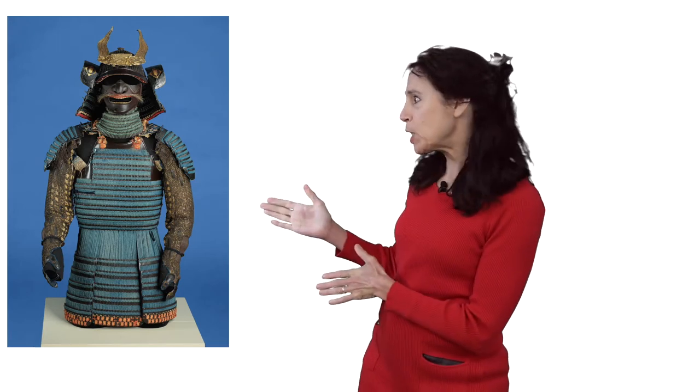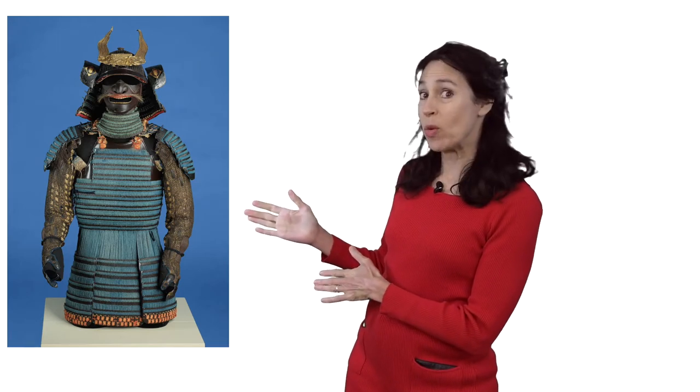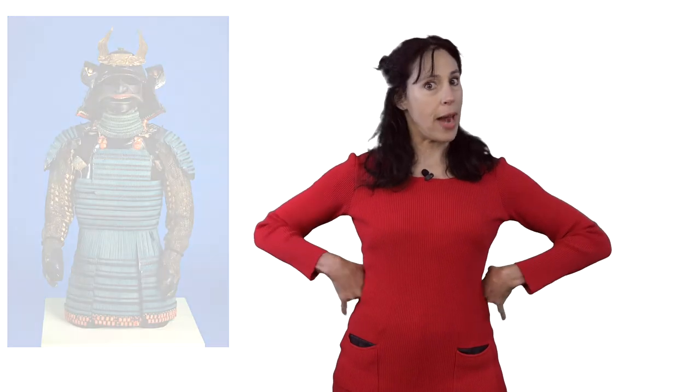Today we are going to meet another interesting, wonderful, unusual piece of art — the samurai armor! That's two big words: samurai armor. Let's figure it out.